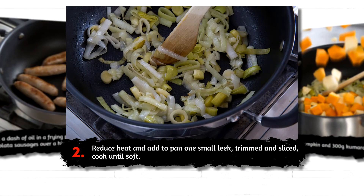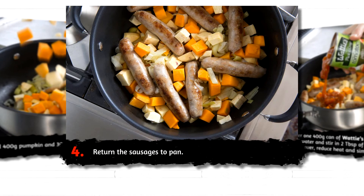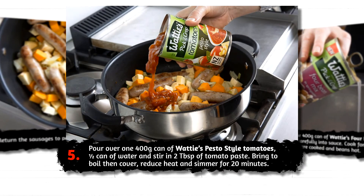Reduce the heat and add to the pan one small leek, trimmed and sliced, and cook until soft. Add 400 grams of pumpkin and 300 grams of kumara, diced into one to two centimetre cubes. Return the sausages to the pan.